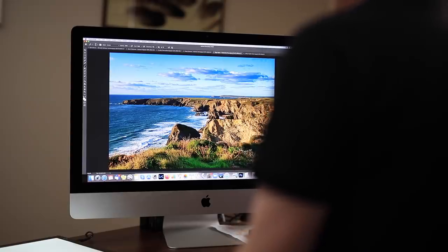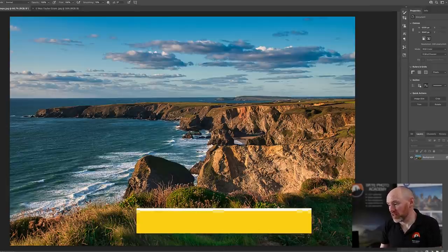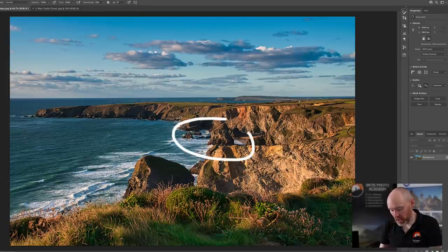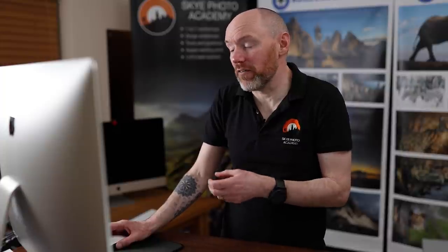Next we have an image by Nige Baines captured at Bedroof and Steps. I see a lot of potential, especially with these sea stacks. If Nige could get either a higher viewpoint with a longer focal length, or just onto this ledge, it could have made so much more of the sea stacks. If he had also waited another hour towards sunset, the light would have improved and with a stronger viewpoint would have made the image so much better.